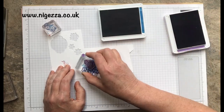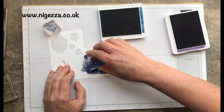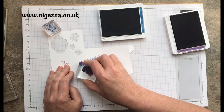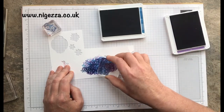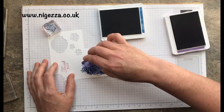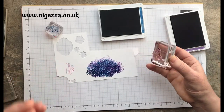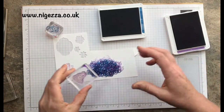I did this for a video hop at the beginning of the month where we had to use our stamps in different ways, and I kind of created some DSP. I didn't do it in more than one colour for that, but I have for this.